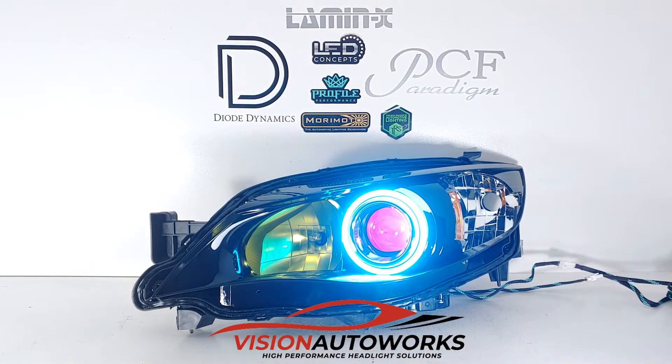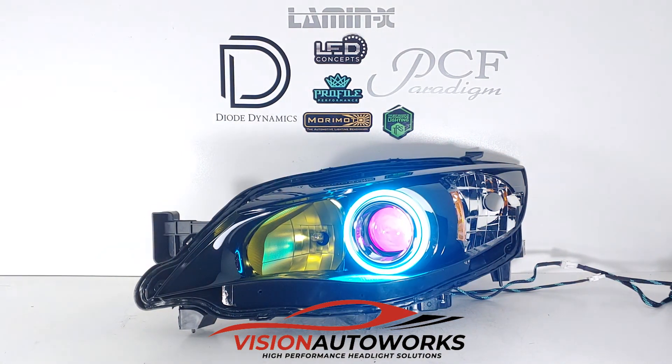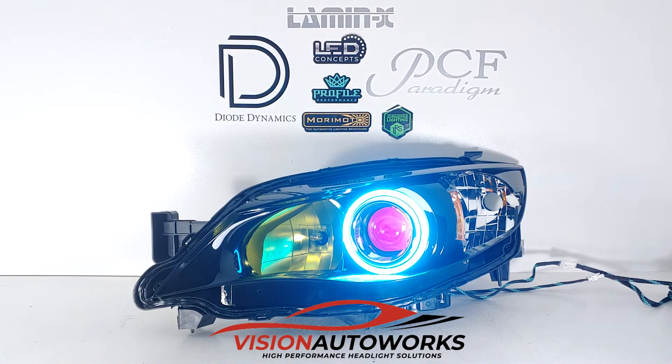You can visit us on the web at visionautoworks.com. This package is on our website — just spec it out how you want it and we can definitely help you get these headlights something like this to your door.